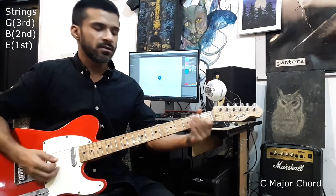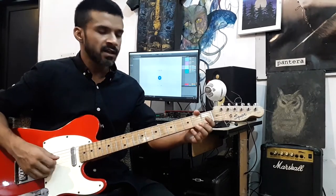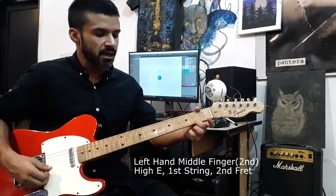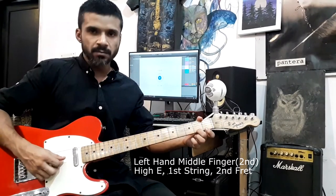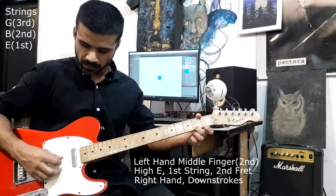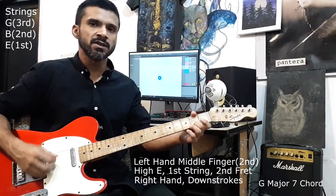So that's G major and C major — two chords, pretty easy. Let's try two more. With your middle finger, place it on the second fret of the first string and play the same three strings — the G, B, and E. This is known as the G major seven chord.